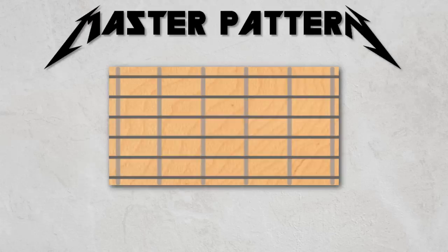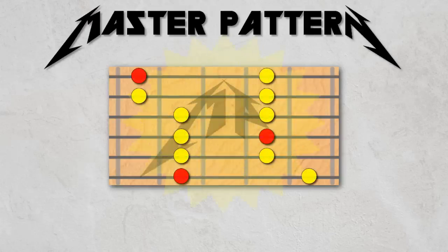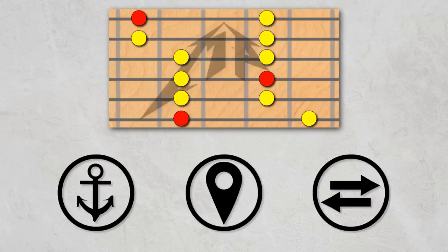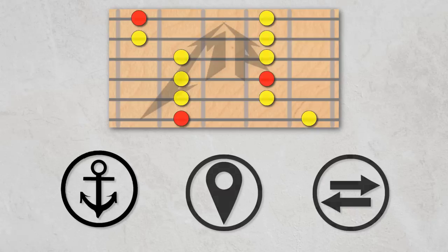Here is the master pattern for the minor pentatonic scale. To use the master pattern, you need to follow three simple steps. Let's learn these steps by using the master pattern to give us the original minor pentatonic scale that you probably already know.